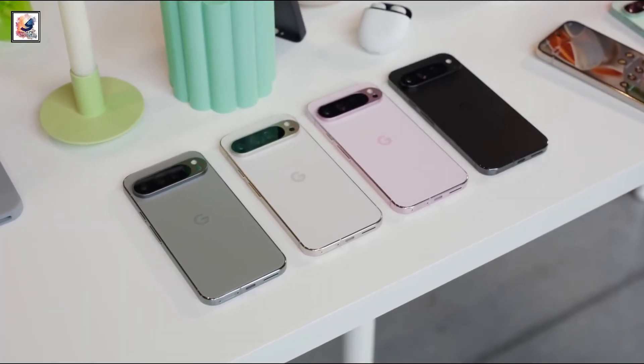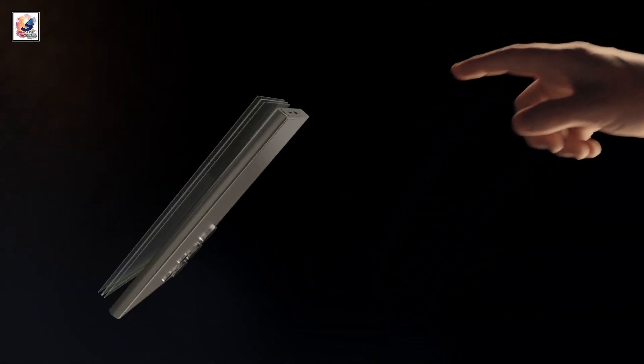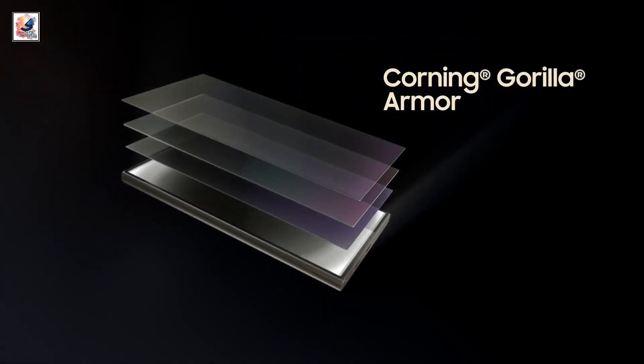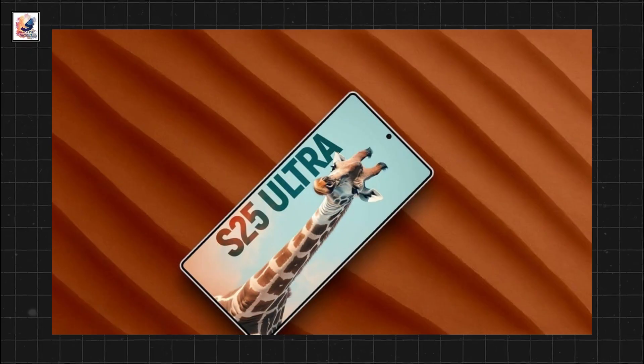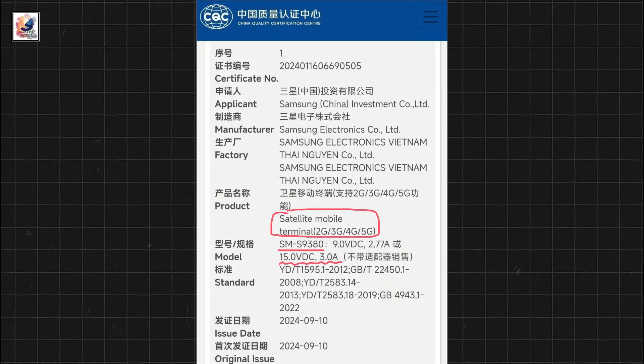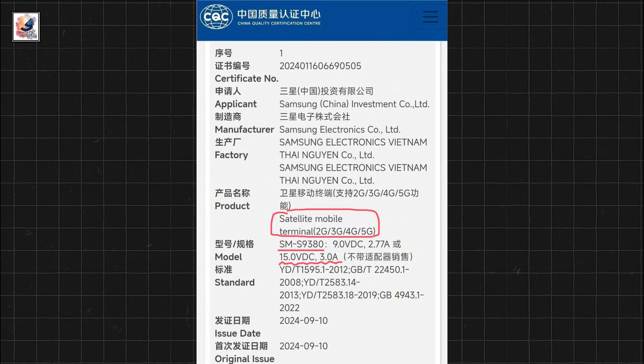Copying the Pixel 9 Pro XL design, Samsung's Galaxy S25 Ultra will also be lighter than its predecessor at just 219 grams. The Samsung S25 Ultra has been certified by the China Quality Center and is defined as a satellite mobile terminal that may support satellite communication.